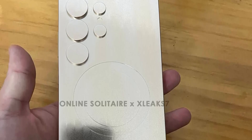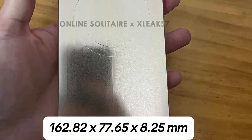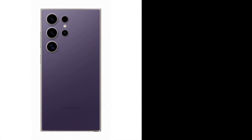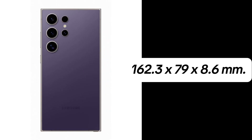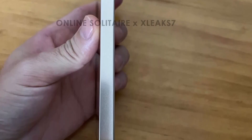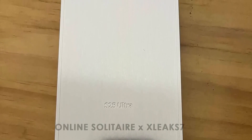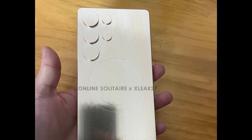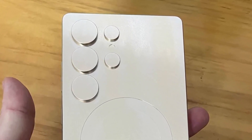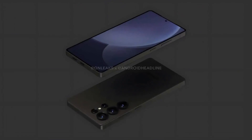The leaked dummy unit of the Galaxy S25 Ultra measures 162.82 x 77.65 x 8.25 millimeters, making it slightly taller, narrower, and thinner than the S24 Ultra. These adjustments indicate that Samsung is prioritizing ergonomics without compromising display or camera performance, and the S25 Ultra may achieve a sleeker design while still keeping its signature large screen size. Although the leaked images don't provide specific camera specifications, the arrangement of five circular cutouts on the back suggests a multi-camera setup likely featuring the latest sensor technology. The Ultra line is renowned for its exceptional zoom capabilities, and the S25 Ultra is expected to uphold this reputation.